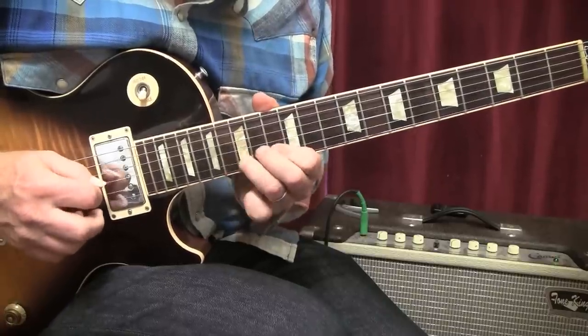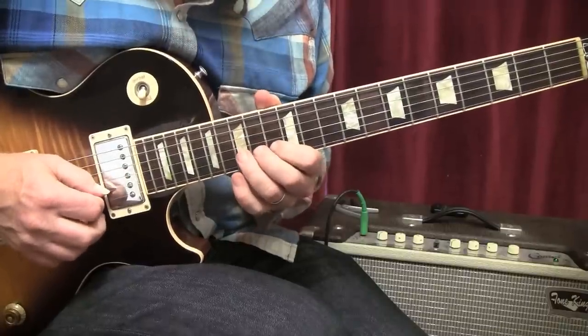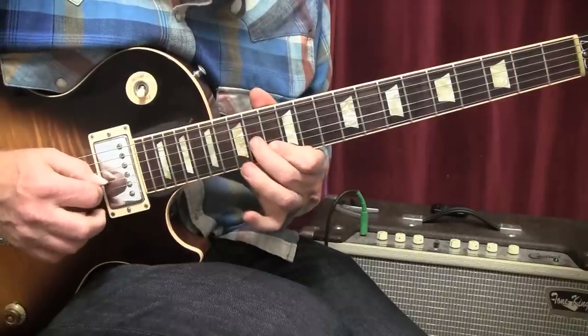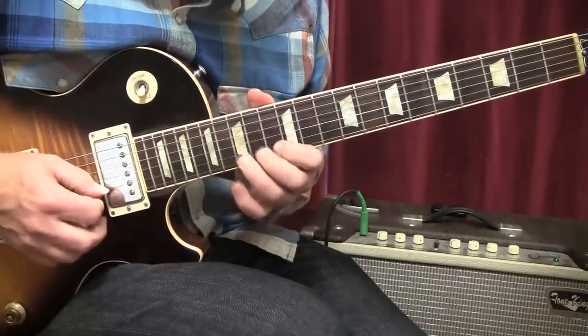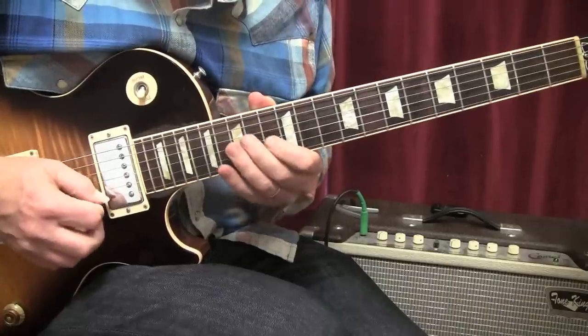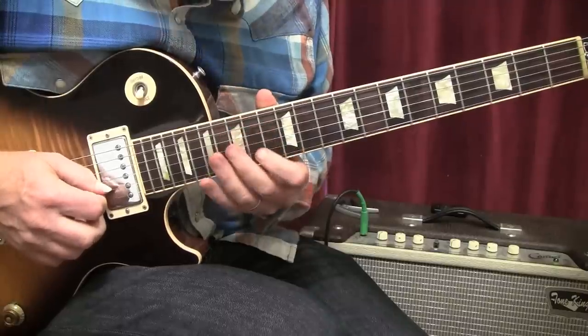Lick number five: we're bending up a whole step on the fifteenth fret, then to thirteen, fourteen, now fifteen — bend up a whole step. If we put licks four and five together, we'd have the combined phrase.